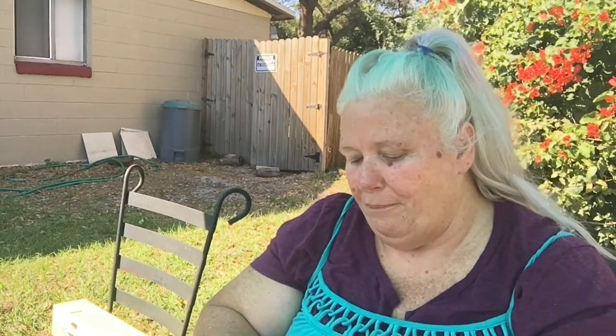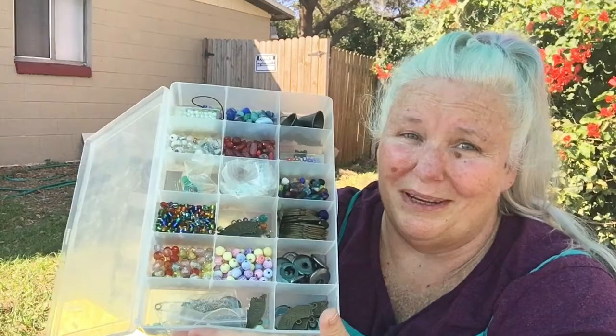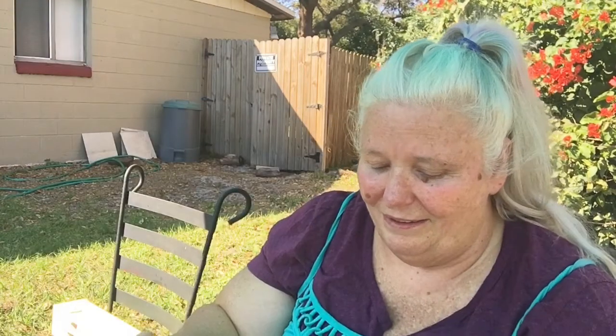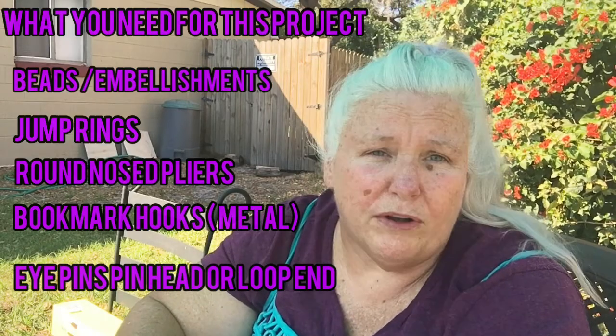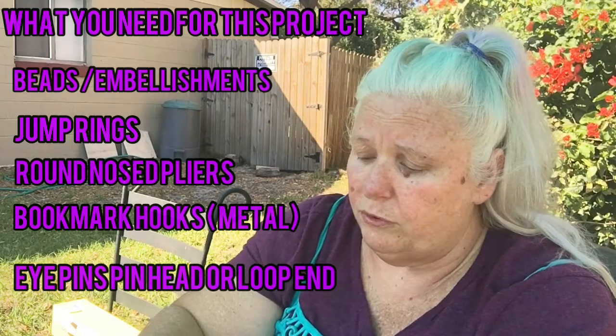My biggest issue is that I have way, way too many options. Yeah, I'm a bit of a bead hoarder. This isn't even close to all of it — I have so many more inside, it's not even funny. These were just the two most easily accessible options for beads, so I brought both of these out to kind of look through. I've got literally so many different things in here. Ridiculous.